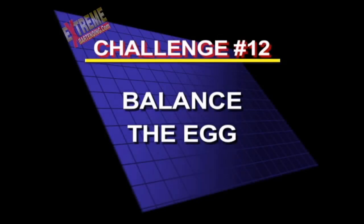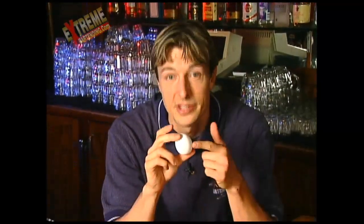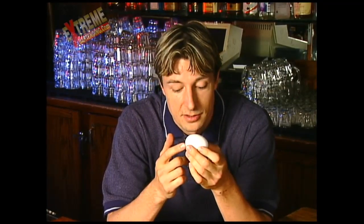Challenge number 12: balance the egg. I wager you that I can balance this egg on this end — not in the middle, anybody can do that. Let's balance it on this end, right on the bar here. Think I can do that? Would you bet me? A dollar, your drink, your car, your surfboard, a game of golf?